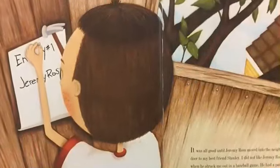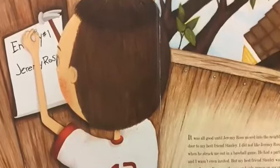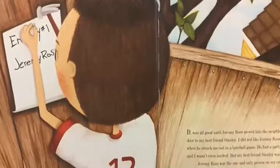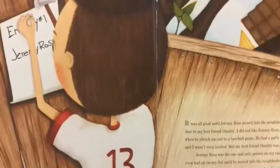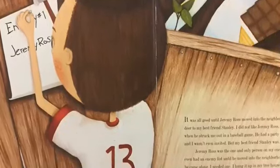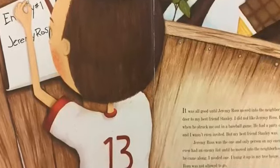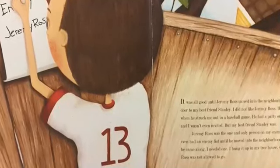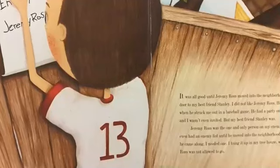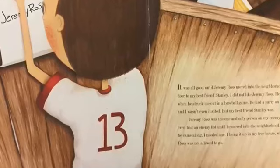It was all good until Jeremy Ross moved into the neighborhood, right next door to my best friend Stanley. I did not like Jeremy Ross. He laughed at me when I struck out at a baseball game. He had a party on his trampoline and I wasn't even invited. But my best friend Stanley was. Jeremy Ross was the one and only person on my enemy list. I never even had an enemy list until he moved into the neighborhood. But as soon as he came along, I needed one.